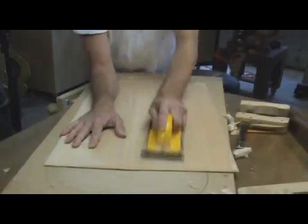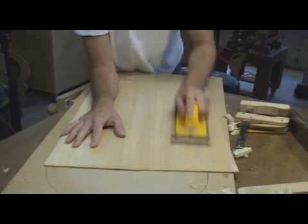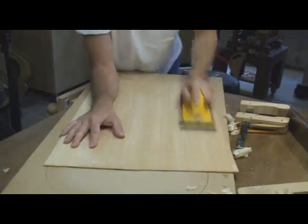If I use only a hand plane, then I complete the process by sanding the inside of the top up to 180 or even 220 grit.